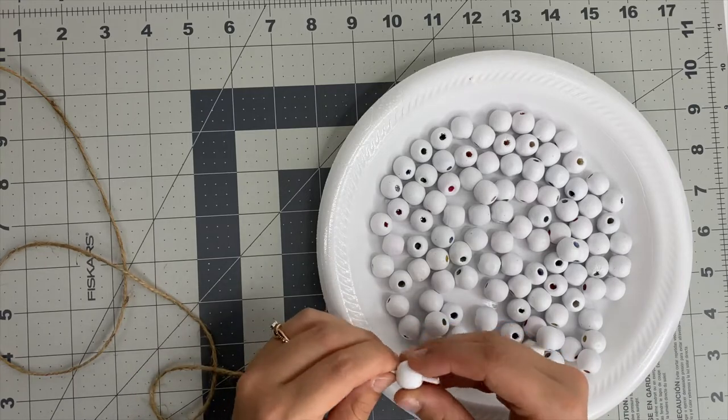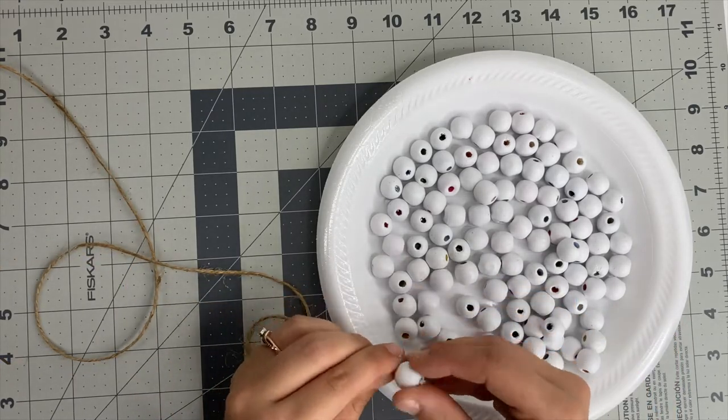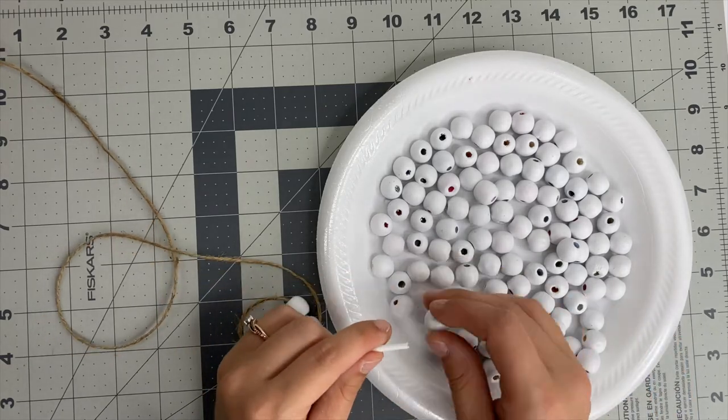I did seven beads and I took the end of that jute string and put a piece of tape around it just so it's easier to string through the beads.